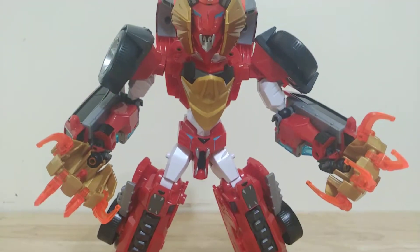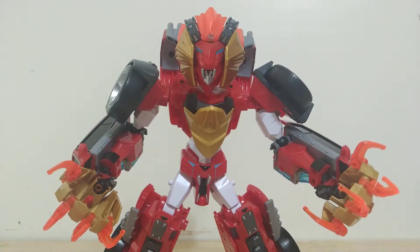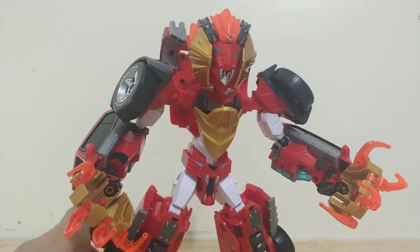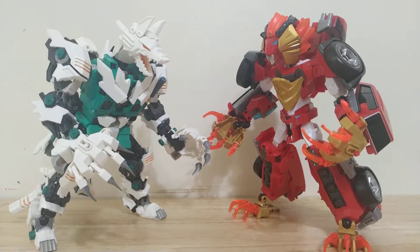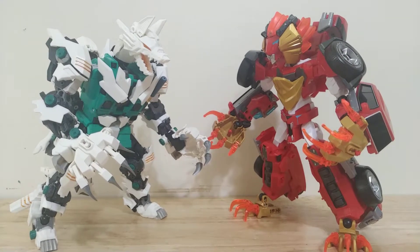Welcome to Soltron. This is my video review of my custom towbot Leokaiser, or Leon Rover as his western name. Here's a size comparison, and here he is with that custom Cerberus 6-shot that I made a while ago.